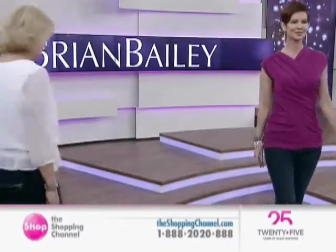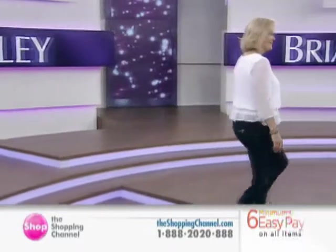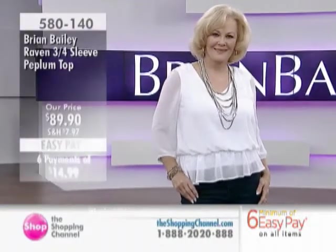Let's move on to the Raven three-quarter sleeve peplum top under item number 580140, which is available in the white, and we also have the black. There is the white.